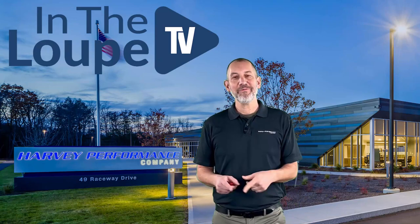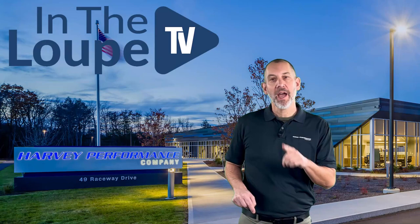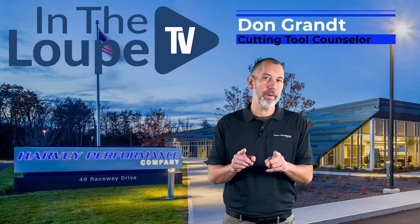Well, hey folks, how you doing? Welcome back to another exciting episode of In The Loop TV. I'm your host, Don Grant, CTC Cutting Tool Counselor, here with another exciting episode of In The Loop TV.